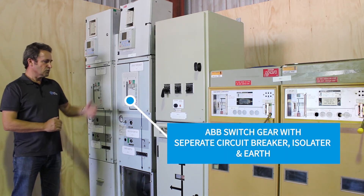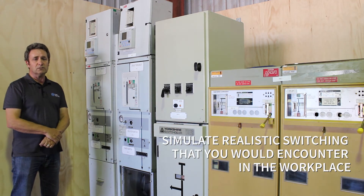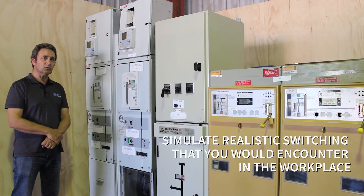with a separate circuit breaker, isolator and earth to simulate realistic switching that you would encounter in the workplace.